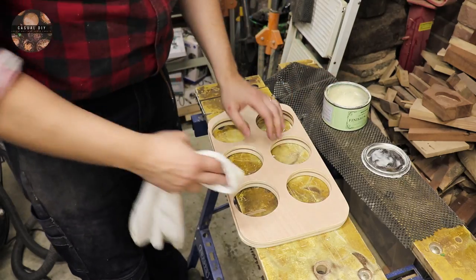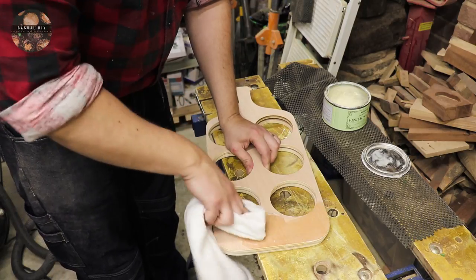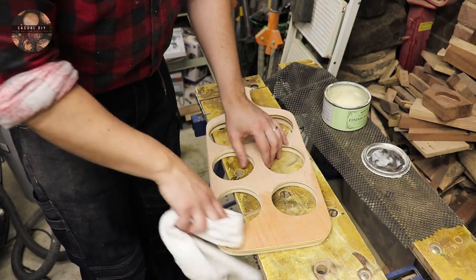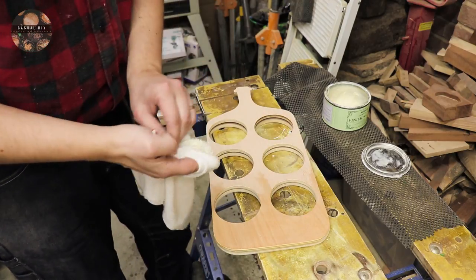As a finish for this project I'm just going to be using some furniture wax. It's up to you what you use — you can use some polyurethane, some shellac, or you can actually paint this to match your color scheme in your house.